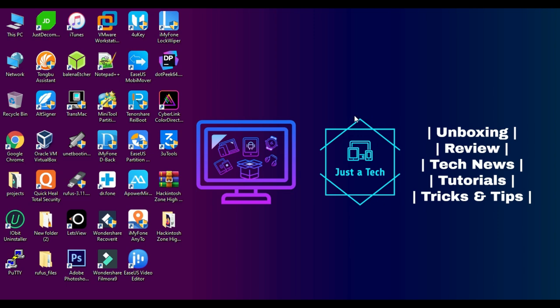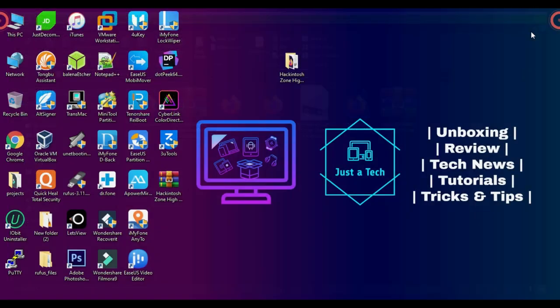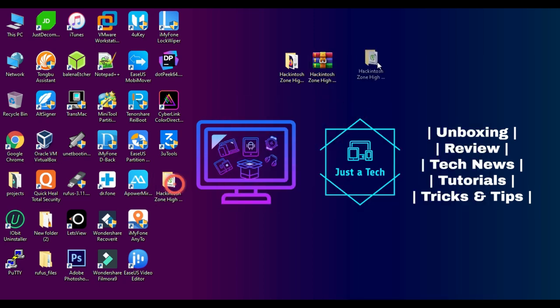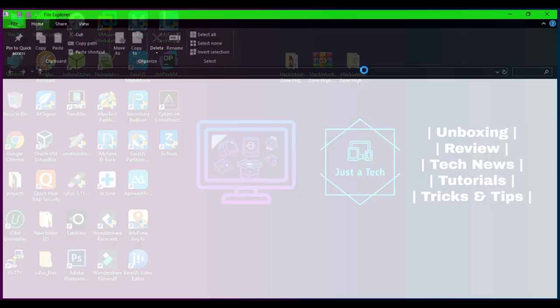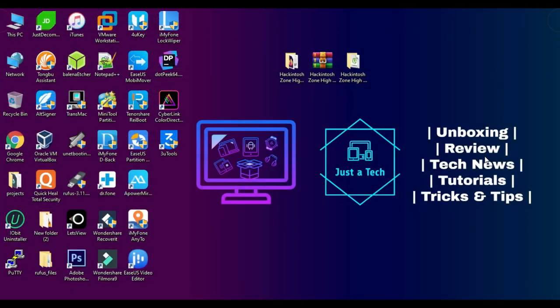Now I am on my computer screen. The first thing you will need is a Hackintosh macOS DMG file for the macOS version your system supports. I have macOS High Sierra 10.13 DMG file already downloaded. I will give all the links in the description and blog link so you can check there. For downloading the High Sierra DMG file you will need a torrent client since it's a torrent file — you can use uTorrent. You can also install any other macOS version your system supports, and I will tell you where to download other Hackintosh files.